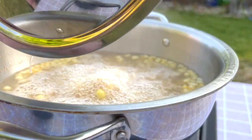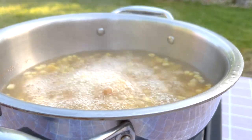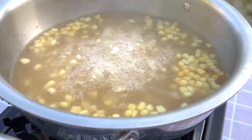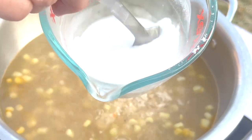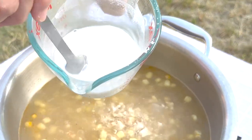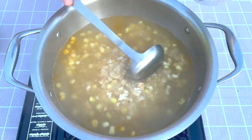After the broth has come to a boil, we can add the corn starch mixture. Before pouring the corn starch mixture, stir it again because the corn starch settles to the bottom quickly.